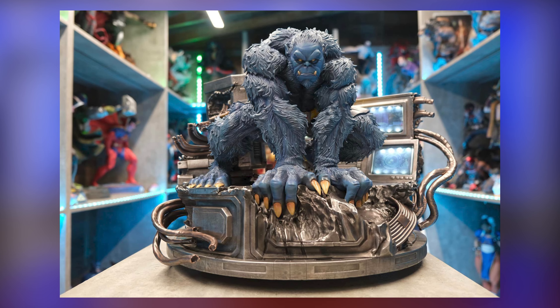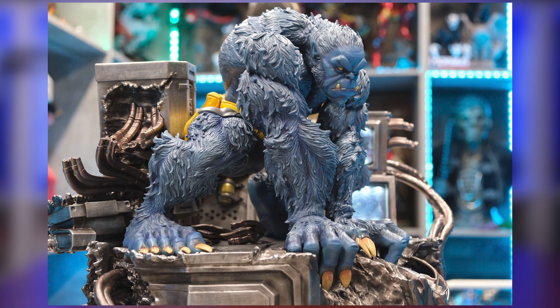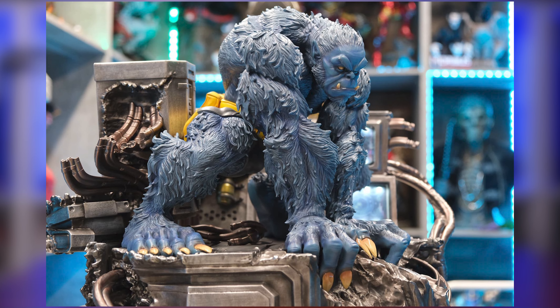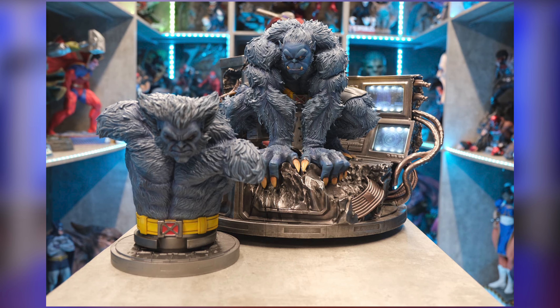Speaking of gorilla, check out this custom statue of Beast that actually really looks like a gorilla. The good thing is this is only a switchout, and if this gorilla look is not your thing, there's a portrait switchout with a better-looking Beast portrait — kind of similar to Jim Lee.